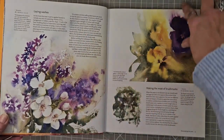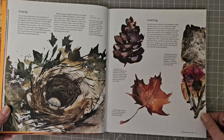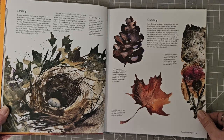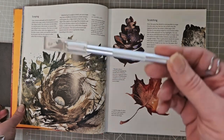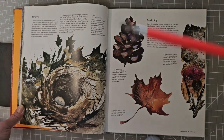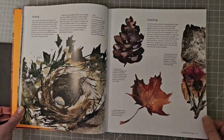Here we've got 'Manipulating the Paint' — laying down washes, using back runs, washing out, lifting colour. Oh, that is gorgeous! Scraping — yes, I've used that a few times but not for ages. That's just reminded me of that particular technique. I do it with a craft knife, or you could use a scrapey tool like this lino cutting tool if you have one. Scraping and scratching — lovely, look at all that texture.